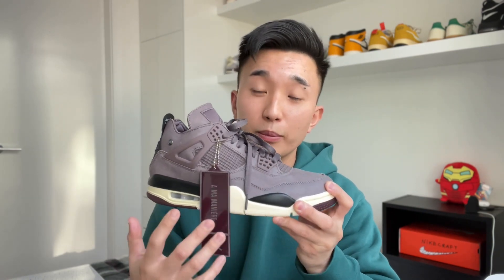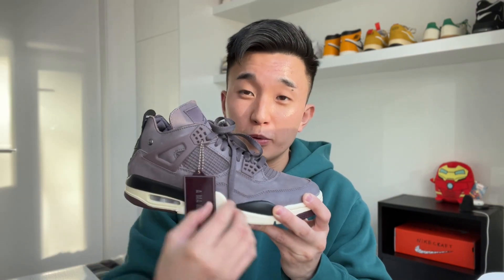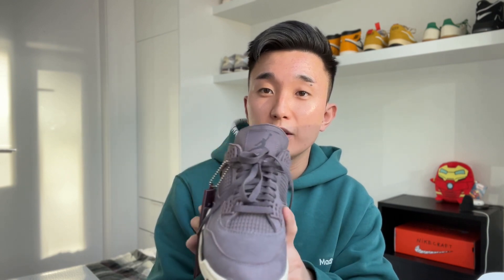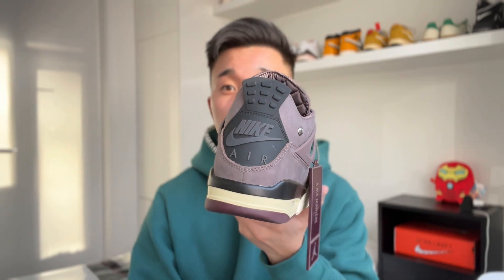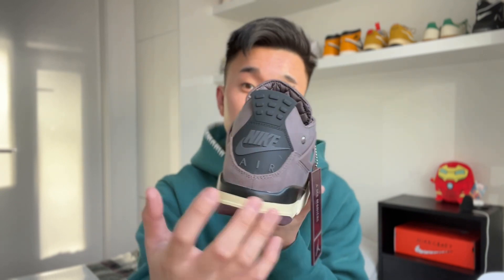In terms of what I dislike — these are just nitpicks and my personal opinion. Although I like the violet, black, and cream colors, I feel like they could have been spread around a bit more. The top feels a bit too violet-heavy; I wish the cream was mixed in more up top, maybe on the lace area, and also having the Jumpman logo in cream just to make the shoe pop more. For the heel tab, I wish the Nike Air text was in the violet or cream color to make the heel pop a bit more as well.